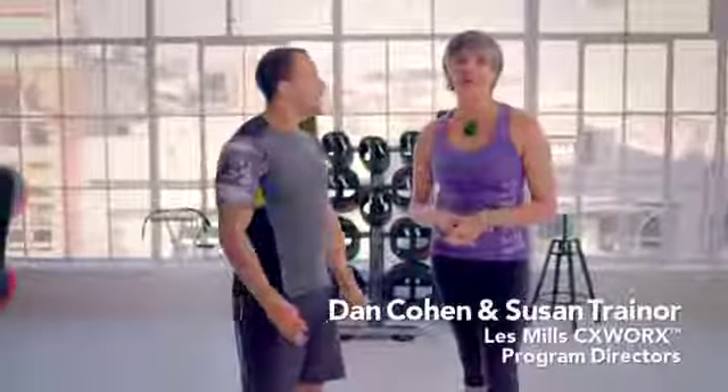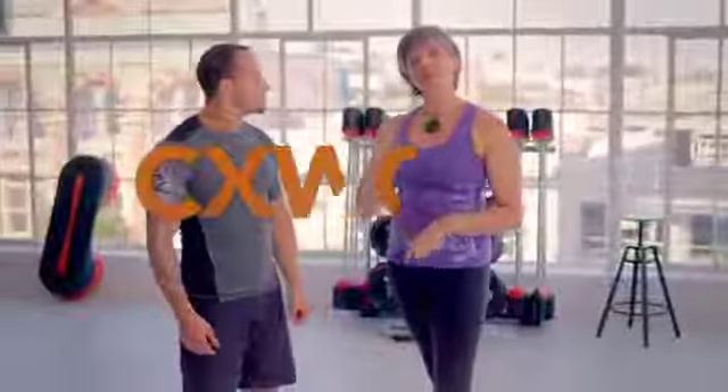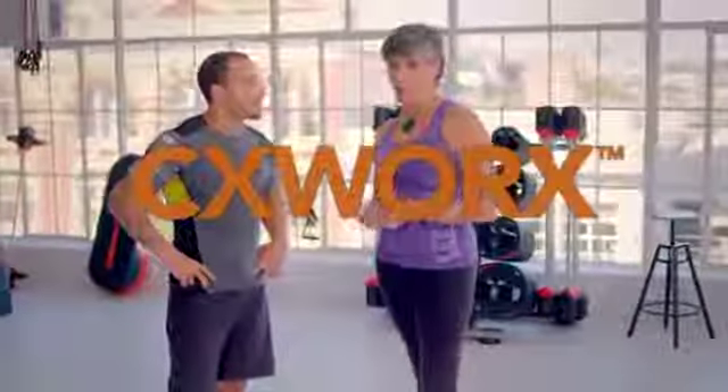Hey, I'm Dan Cohen and I'm Susan Traynor and we are your program directors for Les Mills CX Works. It's a 30-minute personal training inspired core workout.